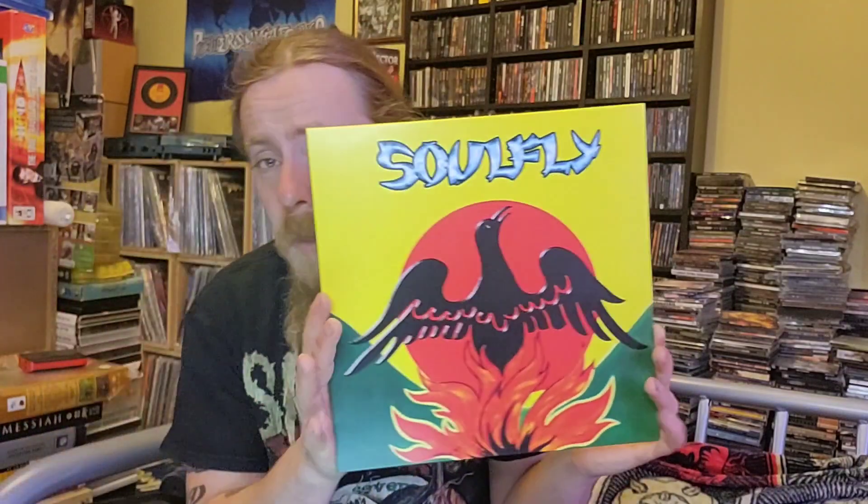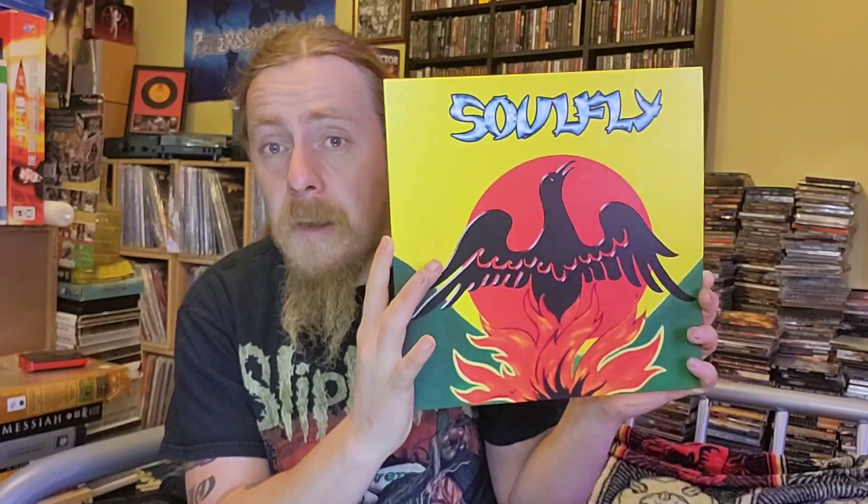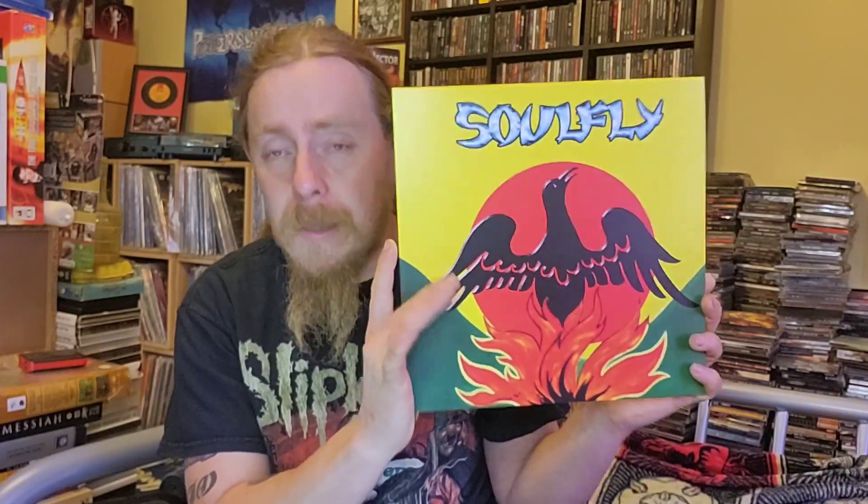So yeah, this has been Soulfly Primitive vinyl unboxing. I'll put a link in the description for anybody who doesn't know much about it and wants to check it out. Absolutely incredible band — you will not be disappointed if you like your groove, your thrash, death, and a bit of everything, your tribal beats and that sort of stuff. Definitely check them out — this album is a masterpiece.